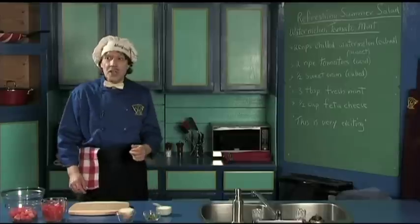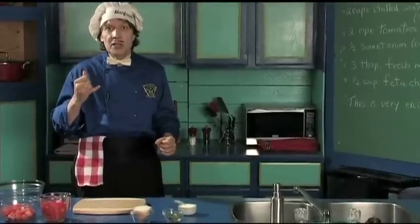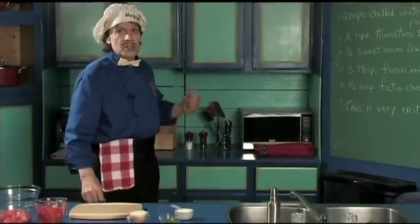You know, you can say to the friends, 'Hey friends, how are you doing today? Maybe you want to come over for the refreshing summer salad.' And the friends and the relatives say, 'Hey, I'd be right there.' So this is what we're making.